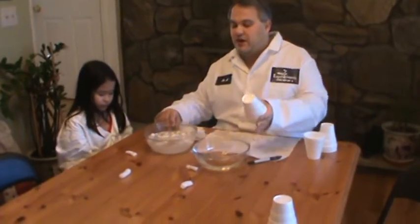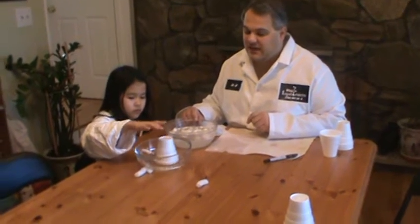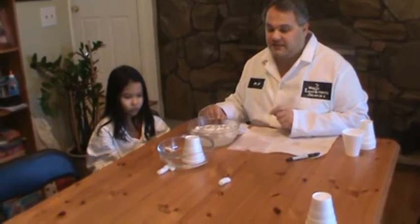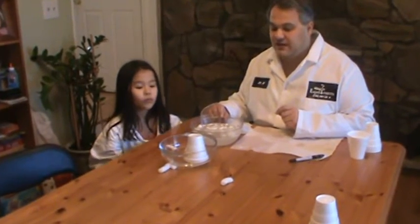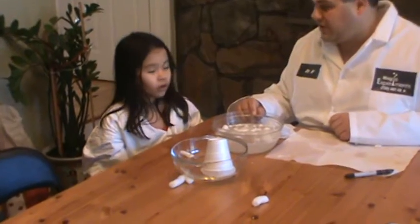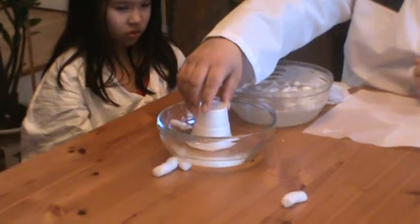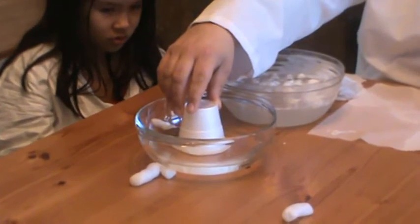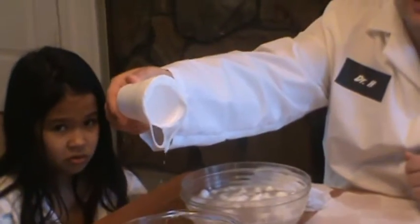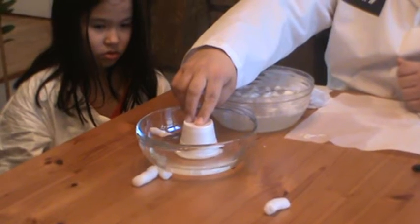Now, Steph, why don't you put it into this other bowl, which is the nail polish remover. Steph is going to tell you what's going to happen. Little by little, what you should see happening — it's dissolving. Dissolving is the fancy word for disappearing or going into the liquid. If I lift it up, you can see what's happening to the styrofoam cup. If I let it sit, I can actually dissolve the whole cup. As I'm pushing it in, look, it's like eating the cup.